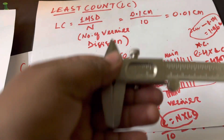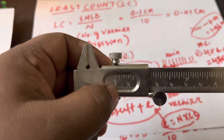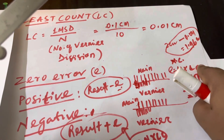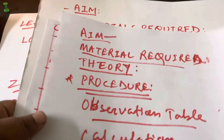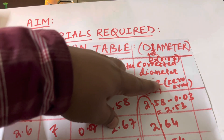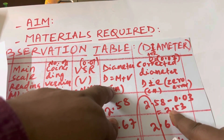To find the zero error, close the jaws properly and note which vernier line coincides with the main scale — using the same procedure as before. Suppose the fourth or fifth line coincides; multiply by the LC: for example, 4 × 0.01 = 0.04, which is your zero error. If the apparatus has a positive zero error, add a corrected diameter column to your table and subtract the zero error. For example, 2.58 − 0.03 = 2.55 cm is your final corrected diameter.